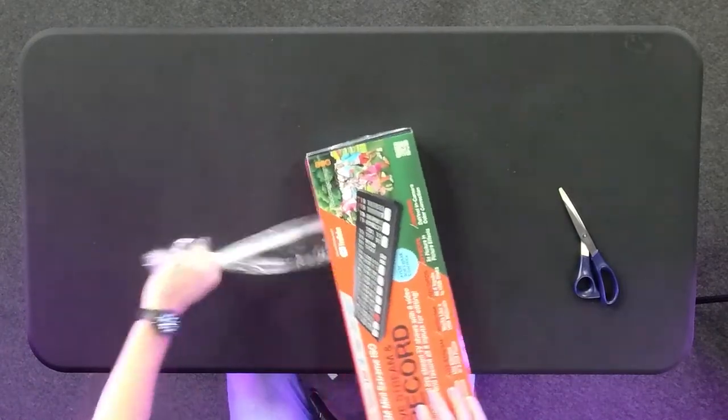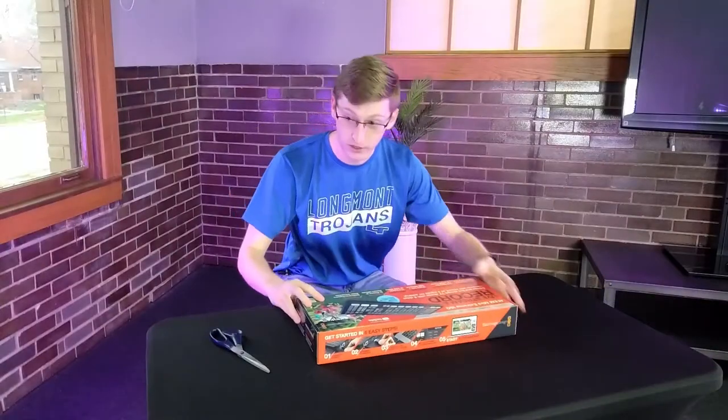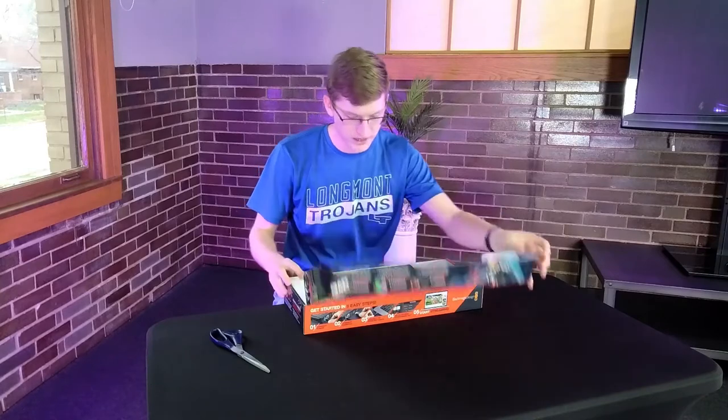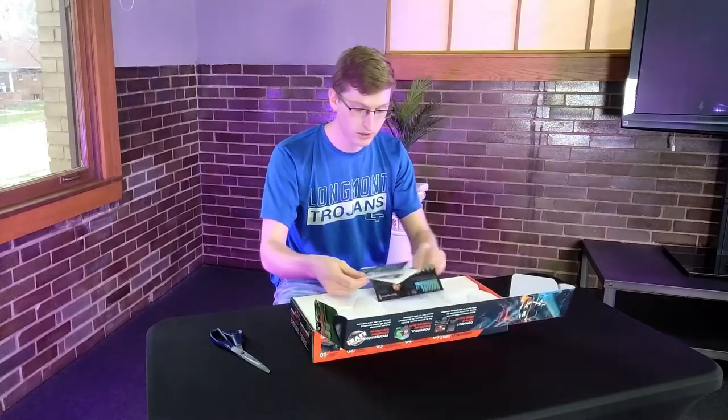The main difference between this switcher and the other ATEM smaller switchers is that this one has far more inputs than outputs. That's why we bought it here at Lama Public Media, because we really do need all the inputs we can get.